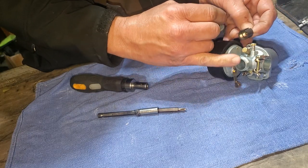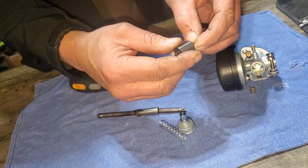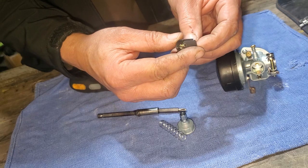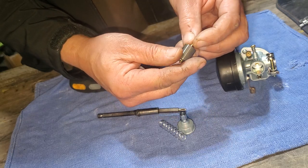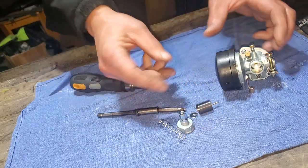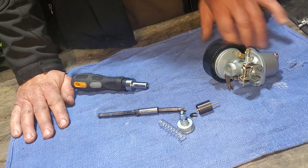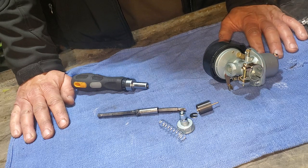Line those up, get them all back together, and you'll be good to go. That's about it on this one—I'm not going to put this all back together for you; you can back up the video and see how it came apart. But that's about it.